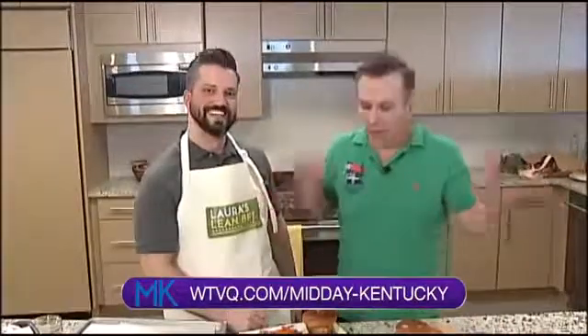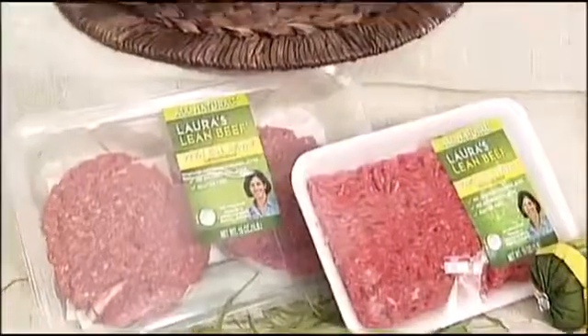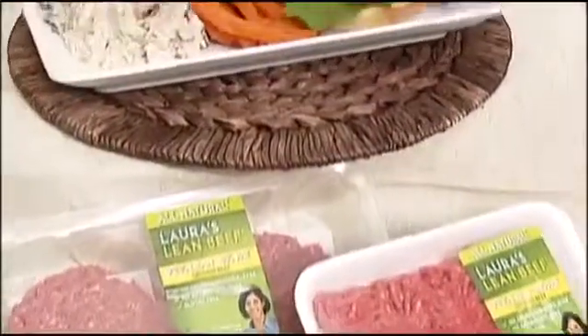If you want to get this recipe, head over to WTVQ.com forward slash Midday Kentucky. I'm so excited to eat the All-American Burger! Thanks Brian, we really appreciate it. We'll be back after this short break, everyone.